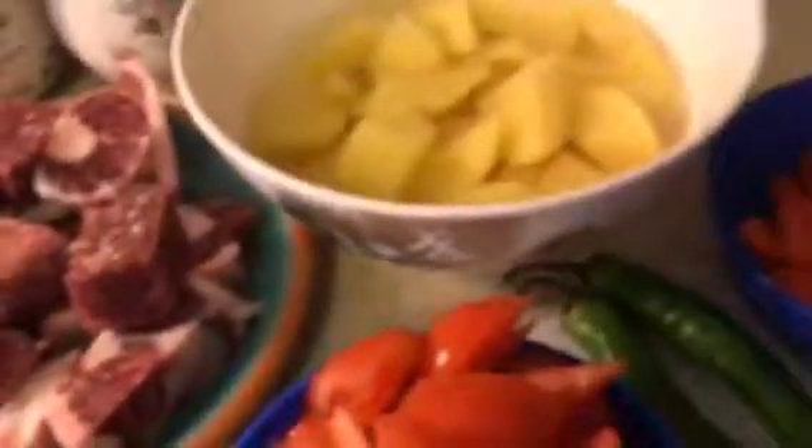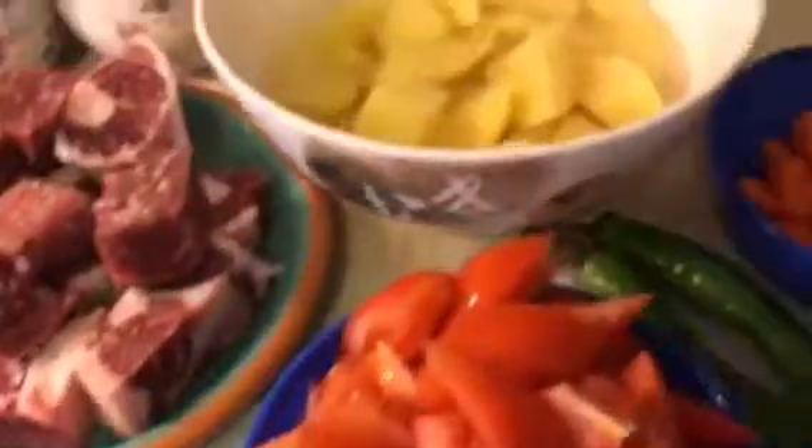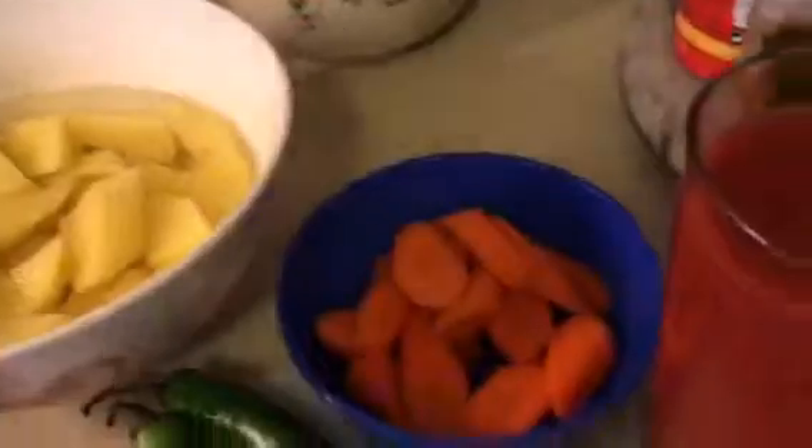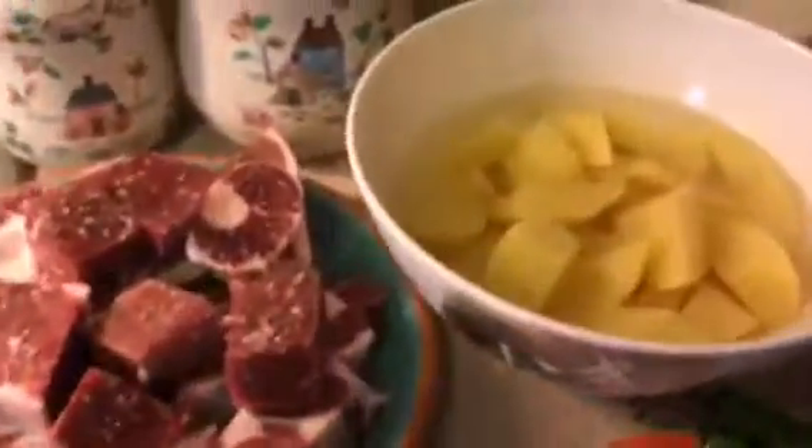So here are the ingredients of what I'm going to make tonight. Stay tuned for the cook — lamb caldereta, or lamb stew, Filipino way. This is my version of caldereta. It's a Filipino dish but you can also call it a lamb stew.